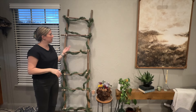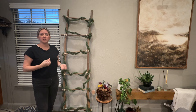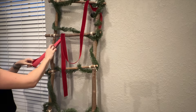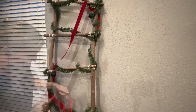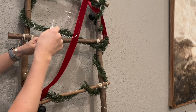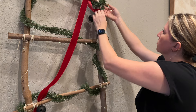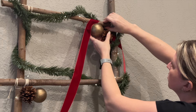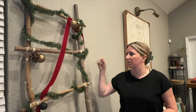I want to add the ribbon next and see how that looks, and then we'll know how many ornaments and pine cones we need to add to the garland. We have our little bundles added in. The last thing we're going to do is hot glue just a couple of pine cones and ornaments onto our garland throughout, and then it'll be ready to put outside.